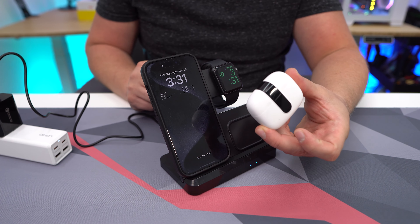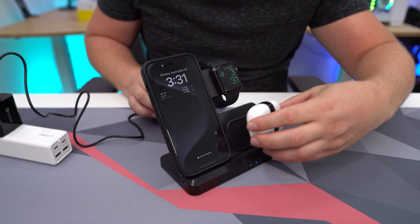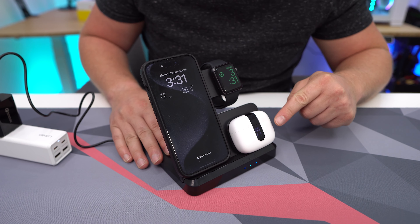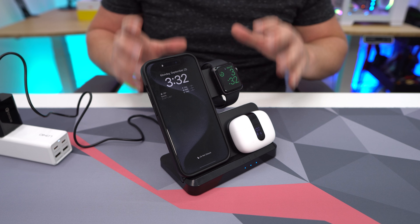I don't have AirPods, but I do have a set of Bluetooth earbuds that support wireless charging. Let's set those on there — and as you can see, they light up and those are starting to charge. Super easy to use.